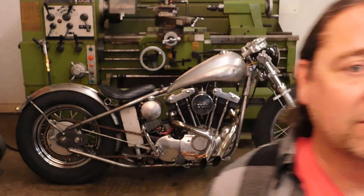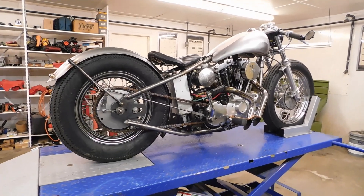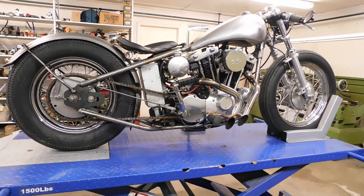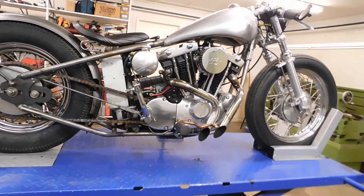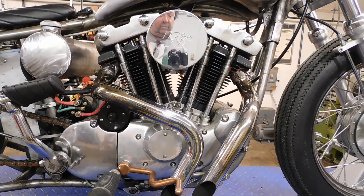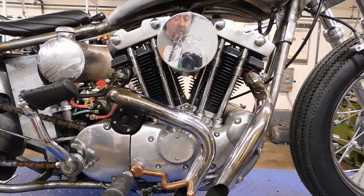Hello everybody, welcome to CycleFab. This is the channel for modifying and building motorcycles. This is a 1974 Ironhead that I have — to say the least I've done quite a bit to it. I started off with just the engine, and it did not look like that. You'll see a photo of what it looked like when I found it in a barn literally.